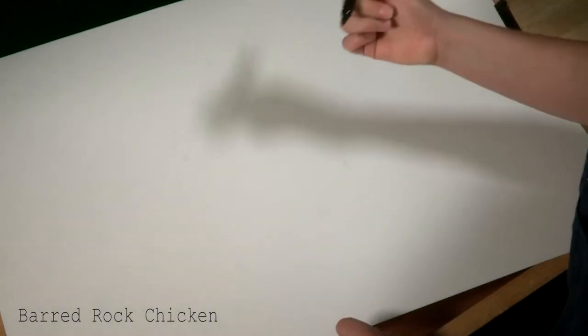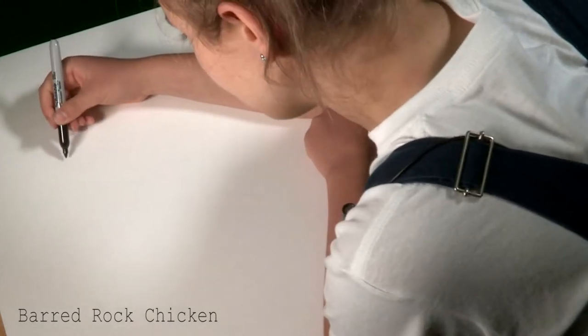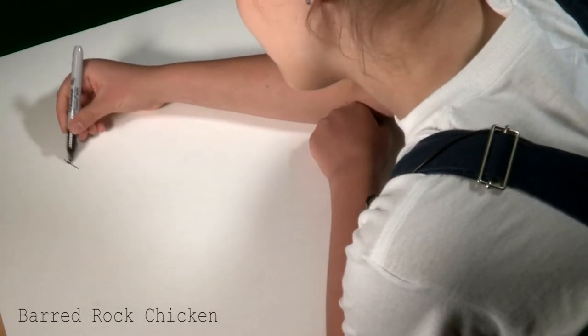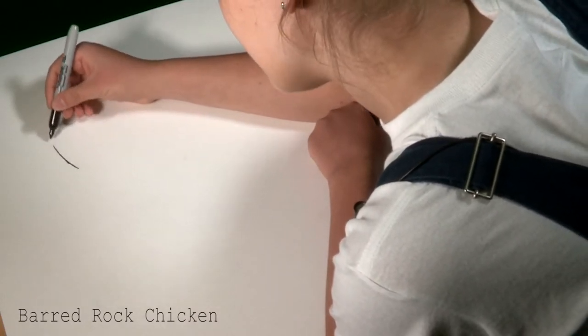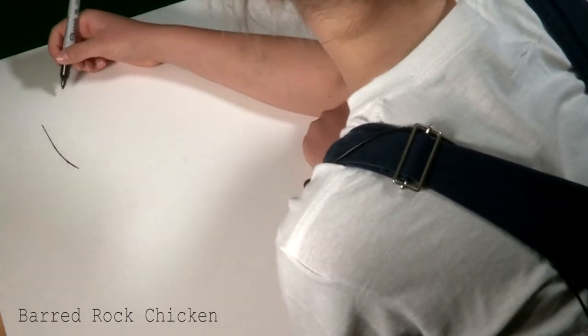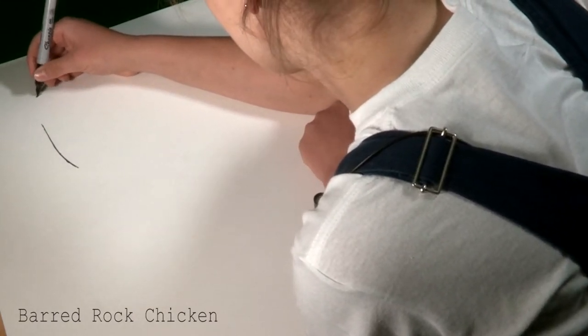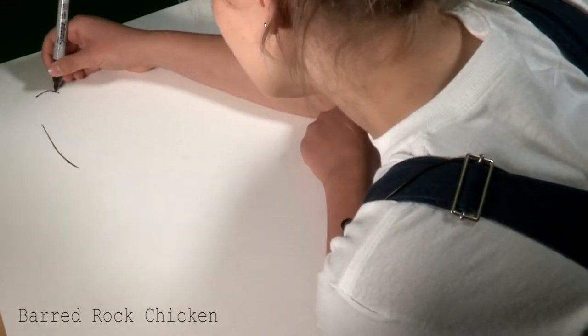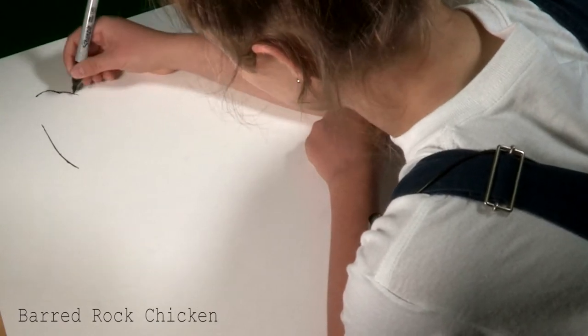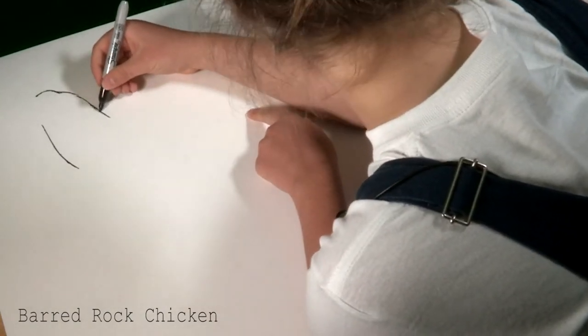So now we are going to be drawing our barred rock chicken. To start, you want a black marker of some sort, and we are going to start with the neck. That will help its face come out better. Almost make like a curved, kind of straight line — curve at the bottom and then straightens at the top. Then about one or two inches up, you want to make a little bump. Right there. And that is your neck.